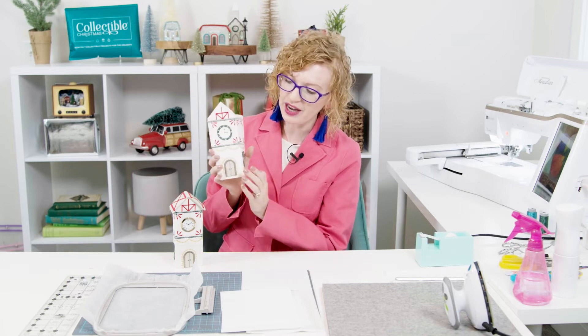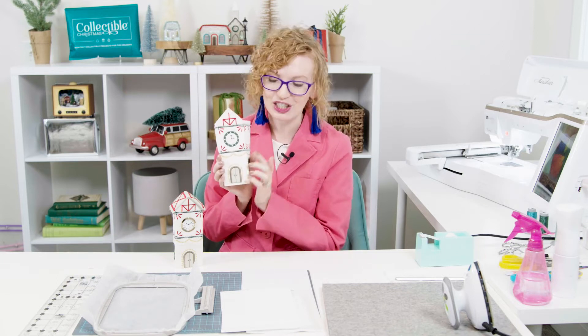Something really fun and unique about the Clock Tower is if you have a doorstep subscription, a little clock that actually works will be included in your doorstep package. However, if you are a digital subscriber, there is still a good option for you for the front. So if you don't have that Clock Tower, you can have the front with just the stitching — isn't that cute? So it still works out either way.